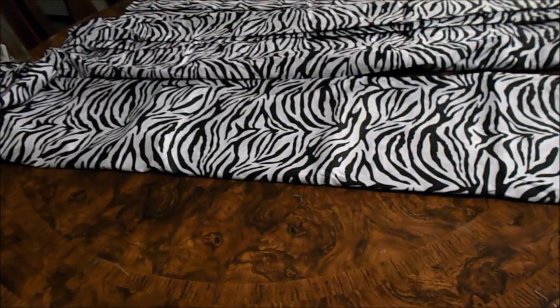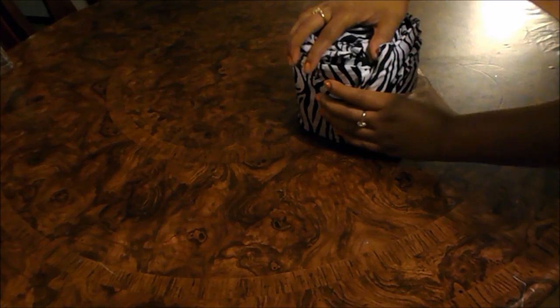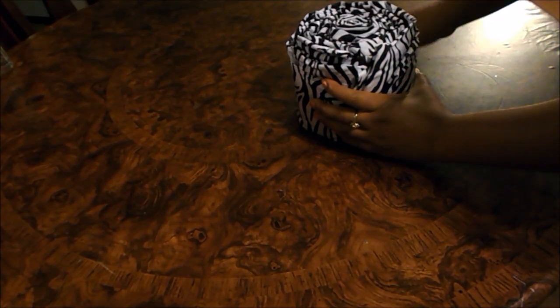Now that you have everything laid out, start rolling the pillowcases together and then roll the pillowcases into the fitted sheet until you get a ball or roll like I have here. I folded the bigger sheets in half one more time so I can get the size that I needed. Now all the sheets are rolled together — take a rubber band and place it around the roll.